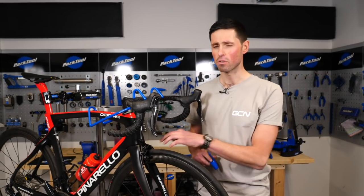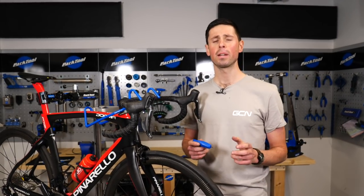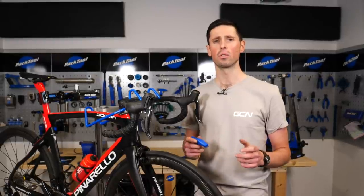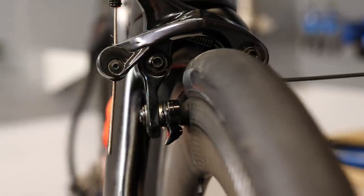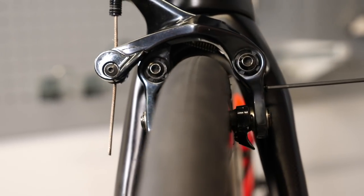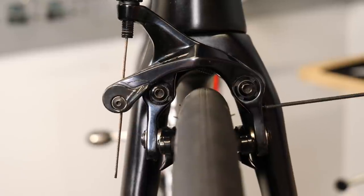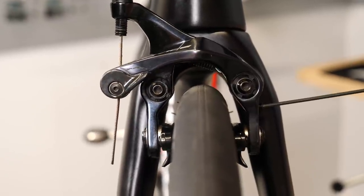Now that we've got the brake pad set correctly, we can move on to the next job, which is to centralize the caliper. We do this to make sure the left and right brake pads touch the rim at exactly the same time — that ensures we've got nice consistent braking. To centralize these direct mount calipers, we can use our 2mm Allen key on a small bolt on the side. Now, if you've got centre mount calipers, these can be adjusted manually using your hands to centralize them.